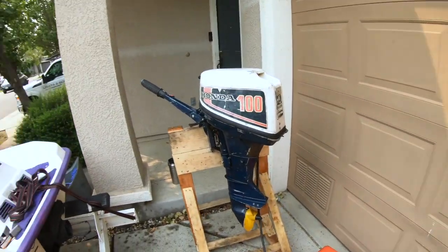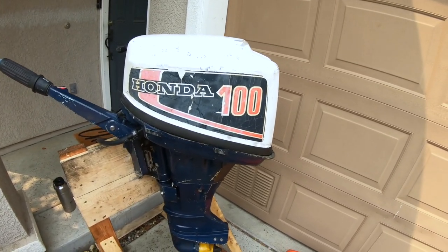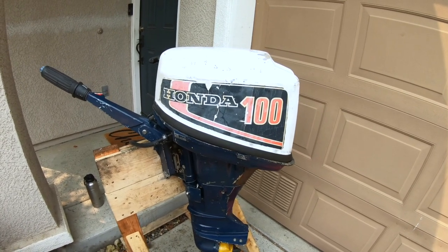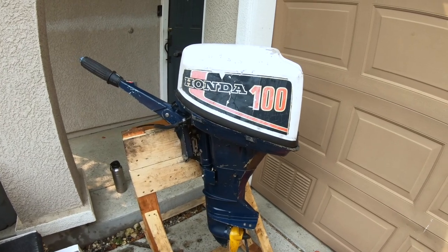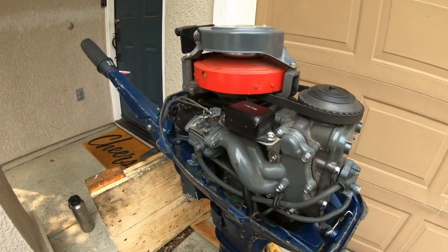What's up guys? I'm working on some more cheap outboard motors. Behind me here is this Honda 10 horsepower. It's a 1980s model but the serial number got ripped off so I'm not sure the exact year. I see these all the time on Facebook Marketplace and Craigslist for pretty cheap and I've worked on these motors a lot — they're pretty easy to work on. So here's the inside; it's pretty clean.